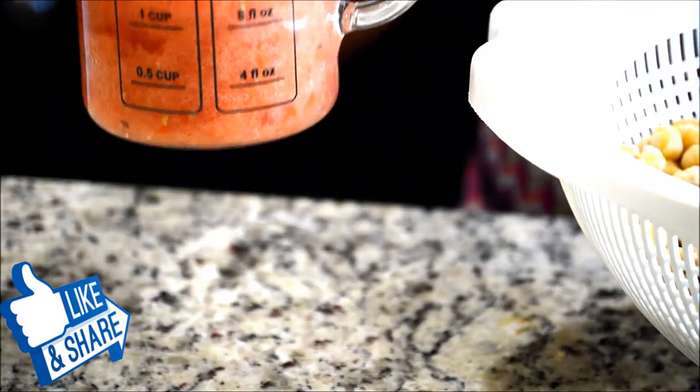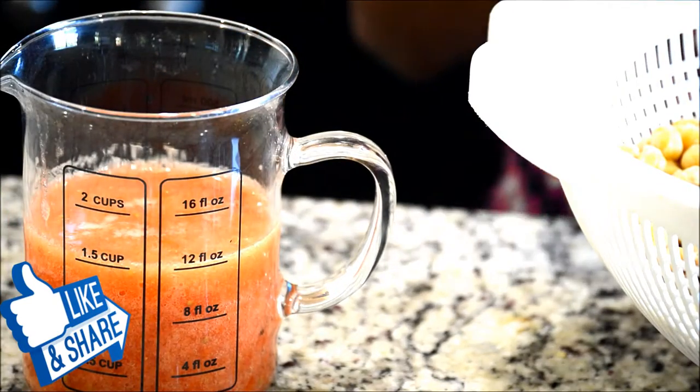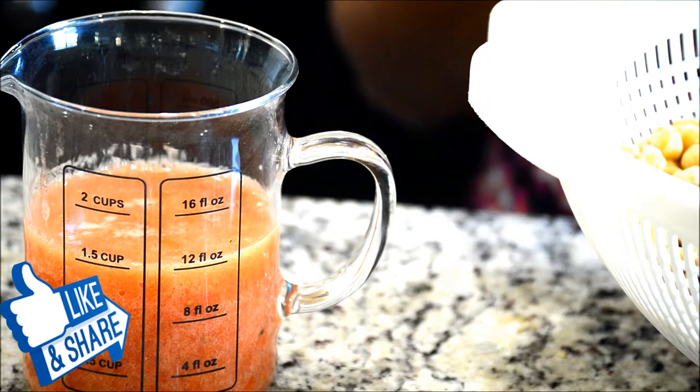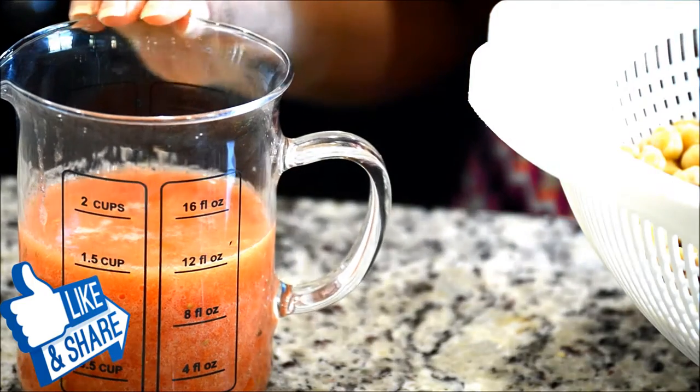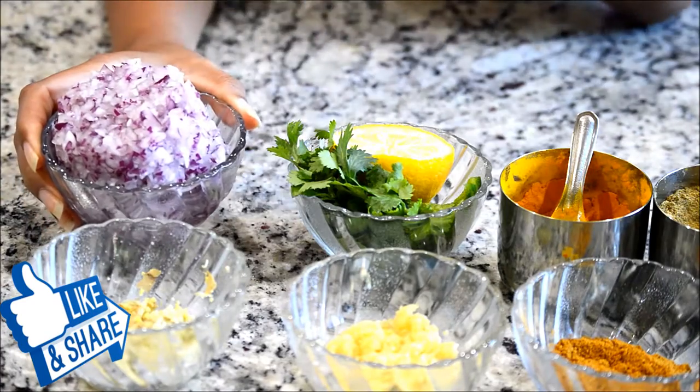Next is tomato puree. As you can see, this is one and a half cups of tomato puree. I used fresh tomatoes — about three medium-sized tomatoes give me one and a half cups of tomato puree. You can use the ready-made store-bought one; they will give you a nice color but they are a little tangy, which is why I'm using fresh tomatoes.